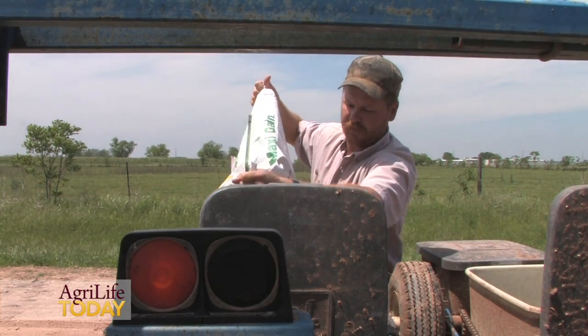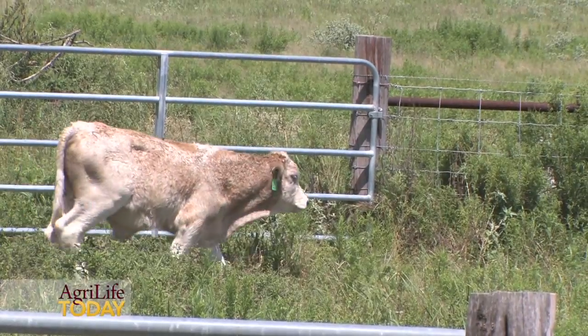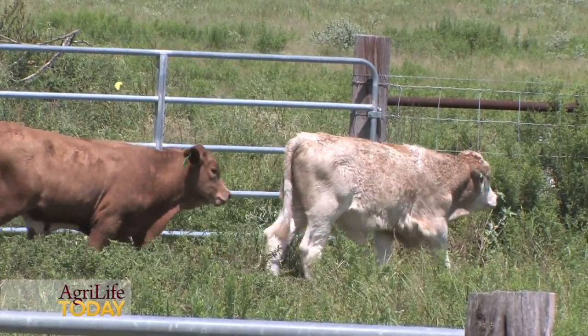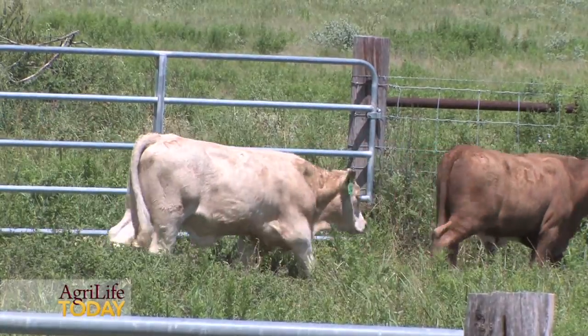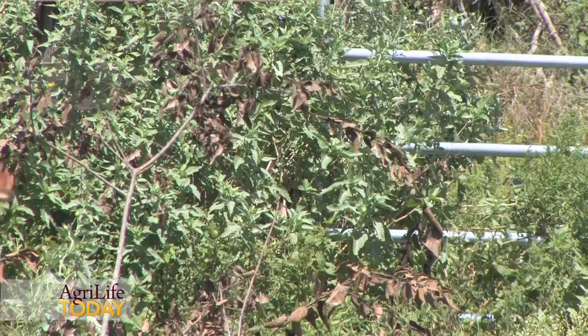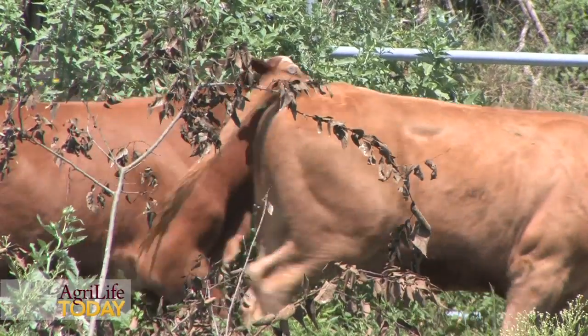Fertilizer is also going to be important for the persistence of those forages — to allow them to survive drought conditions and recover from drought conditions as well. So those would be the three key points: grazing management, weed control or weed management, as well as fertility management.